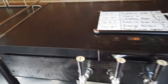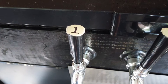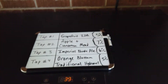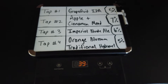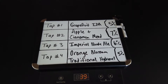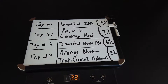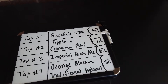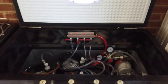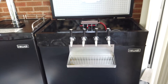I also have the keezer — the keg freezer. It has a drip tray which is really nice, and four taps labeled in a scotch-tape manner. The four things I have on tap right now are an IPA, my apple and cinnamon mead which I really love, an imperial blonde, and an orange blossom traditional mead.